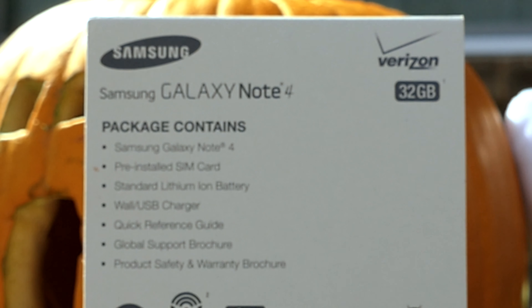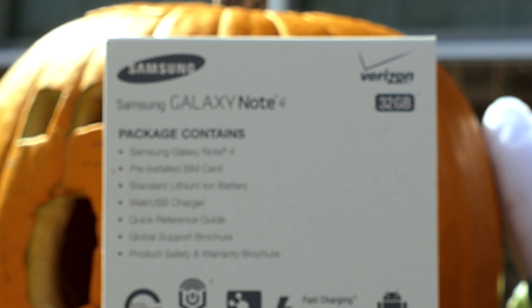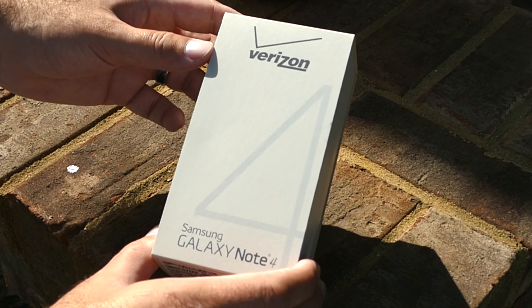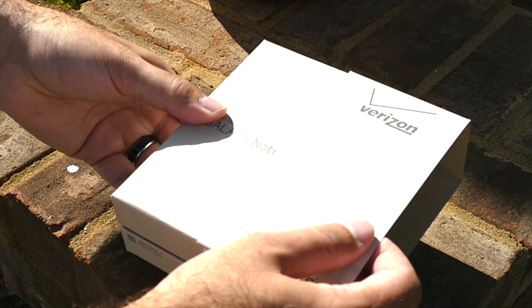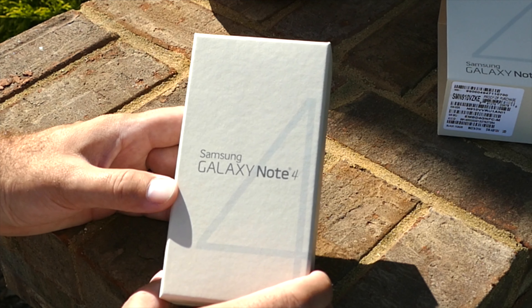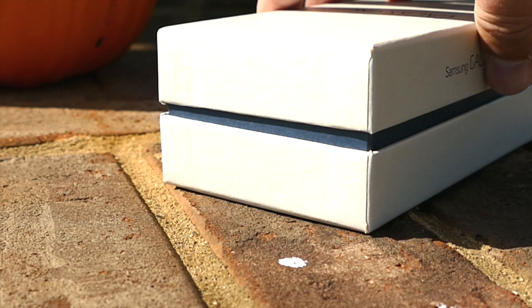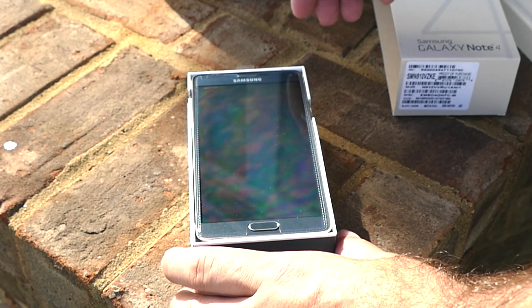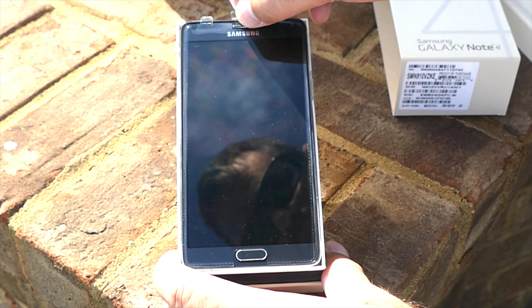The packaging is a little bit different than what we're used to from Samsung in the last few years with their faux wood grain packaging — this is just a more subtle beige. But pretty much the packaging is exactly the same as we've seen in the past, and it'll just slide out from the side here as we open it up. BAM — sunlight kicking on those chamfered edges.